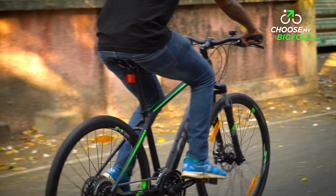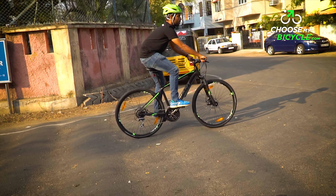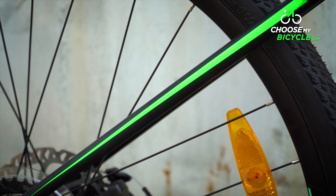That said, when tested on extremely bumpy roads, there was only a slight transfer of shock from the bicycle frame to the saddle. The Giant Rome 3 Disc 2018 is available in two colour variants: a matte black and neon green, and satin blue and black.